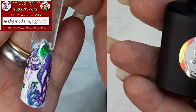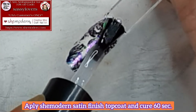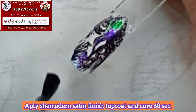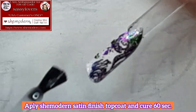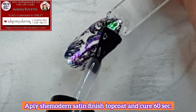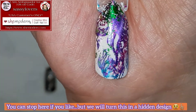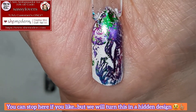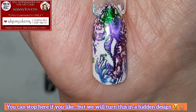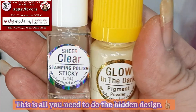The next step is top coat — I'm going in with the She Modern satin. Satin is amazing, it makes it possible to take beautiful pictures without the glare from the lights. How amazing is that? Just look at that result!